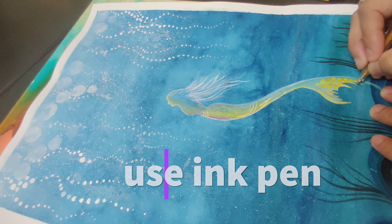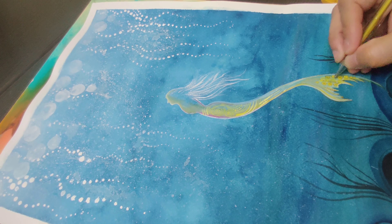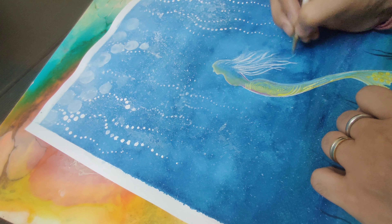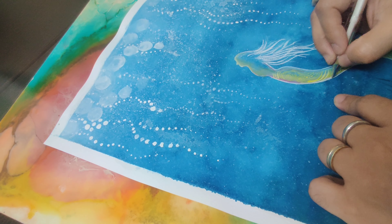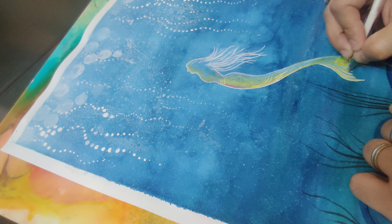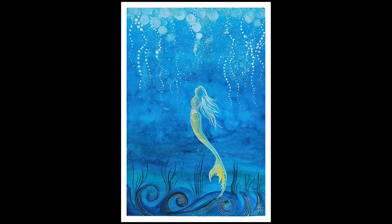The golden pen and the white pen help in bringing more texture and make the painting look more neat. Thanks for watching this video — I will be sharing more videos. Please share your comments on how you liked this video. Thank you.